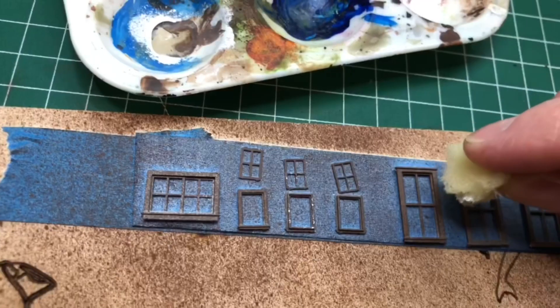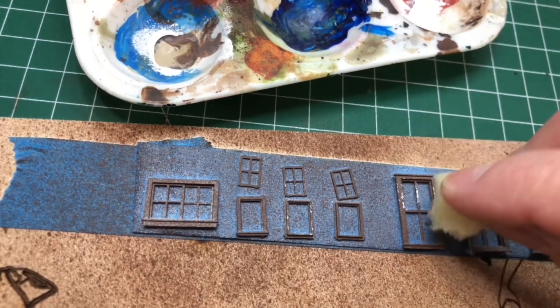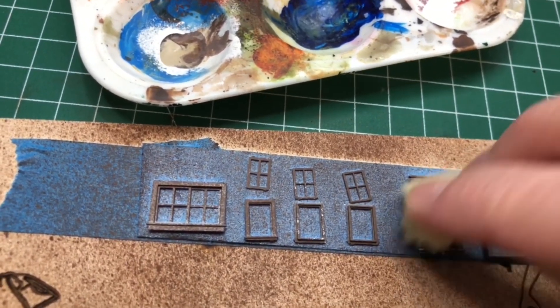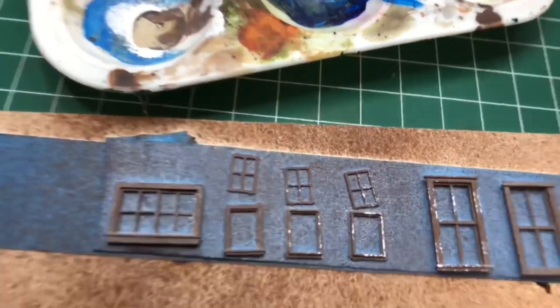I use a brown spray paint to do all of the window frames and the doors. And again using the sponge technique I'm just lightly sponging on an off-white colour, again to give that look of the paint peeling off.